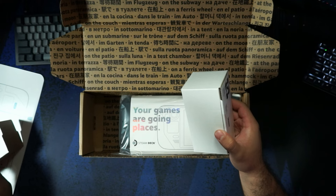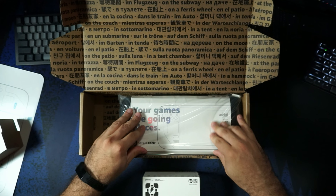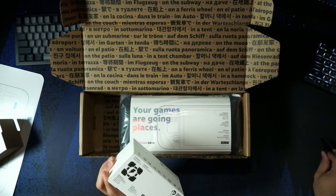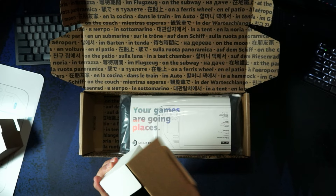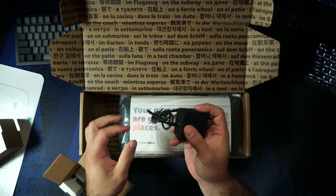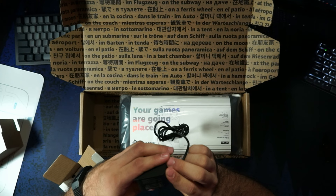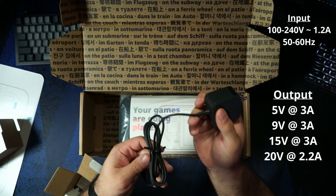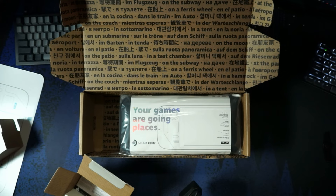We've got our power adapter here. It's nice that a lot of this is cardboard, though I'm not a fan that this is wrapped in plastic. We've got an attached cable adapter — 5 volts at 3 amps, 9 volts at 3 amps, 15 volts at 3 amps, or 20 volts at 2.2 amps. Not bad. USB-C, obviously. The cable seems relatively long.